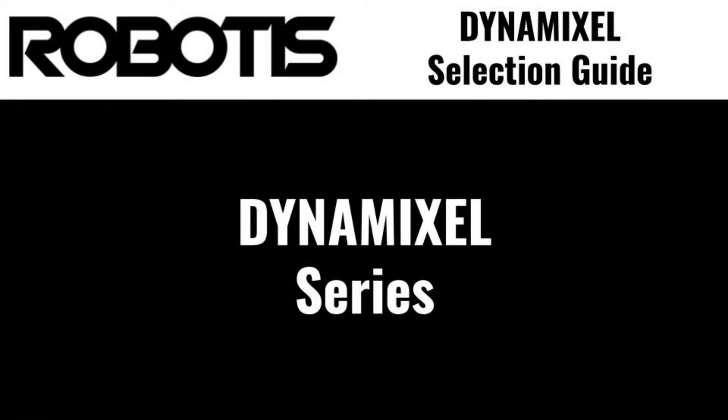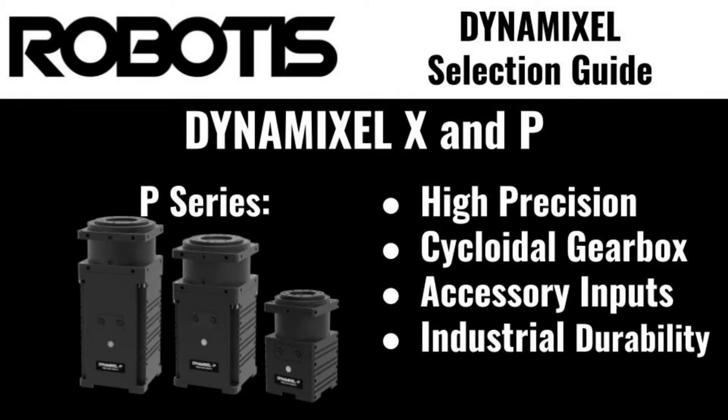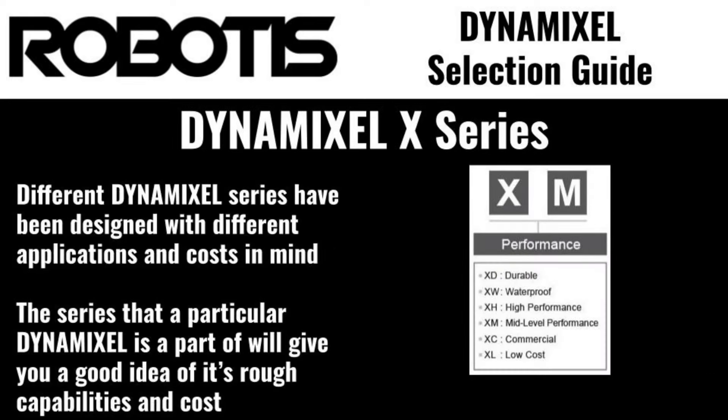With that out of the way, we can start discussing the servos themselves. Dynamixels are divided into two major series: P-series, high-performance Dynamixels designed for industrial robotics and large-scale animatronics; and the X-series, which is comprised of several sub-series of Dynamixels, each with their own features and strengths. Here's a quick overview of all the Dynamixel X sub-series. If one of the series sounds like a great fit for your application, feel free to skip to that section of the video for more information.